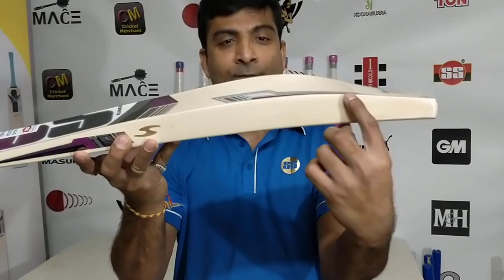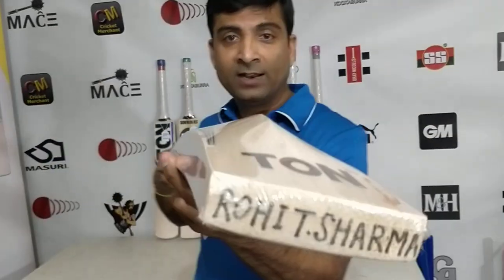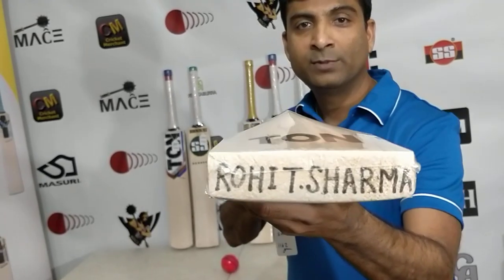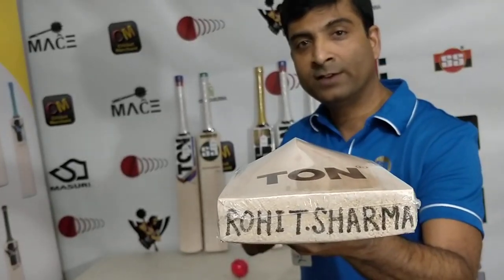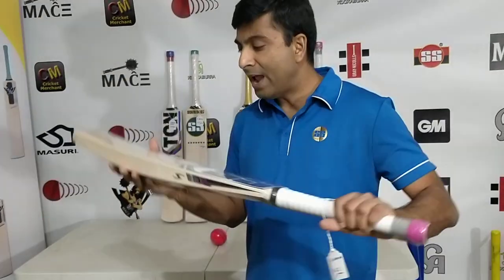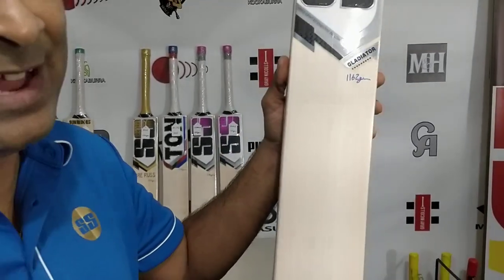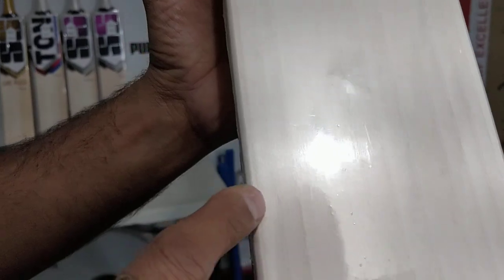You're looking at fantastic 40mm edges, 65mm spine height, an absolute full profile with a nice duck build. Let's take a look at the fullness of the bat. Of course, Rohit Sharma is written on it, as that's available even on the retail version. The bat features a mid to low profile, round handle, and weighs 1162 grams — so this is on the lighter side. It has roughly 11 grains. Absolute beauty.